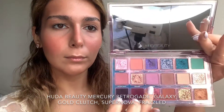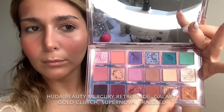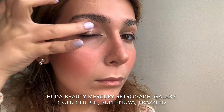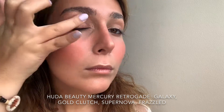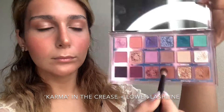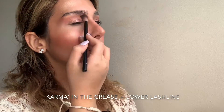I'm using the Huda Beauty Mercury Retrograde Palette, blending four different shades together with my ring finger and applying that straight to my eyelid — this gives a much more amplified effect of the eyeshadow colors. I'm using a fluffy brush with the shade Karma and applying that on my crease to deepen it out, then taking that same shade underneath the lower lash line to give it a smoked-out effect.